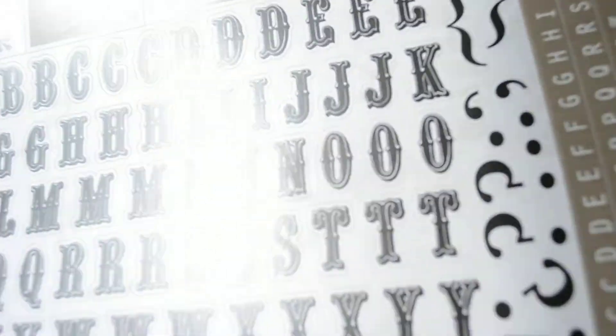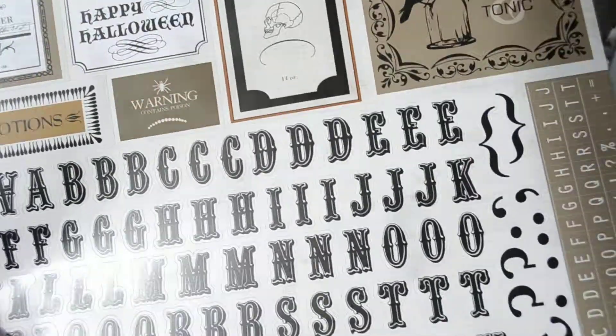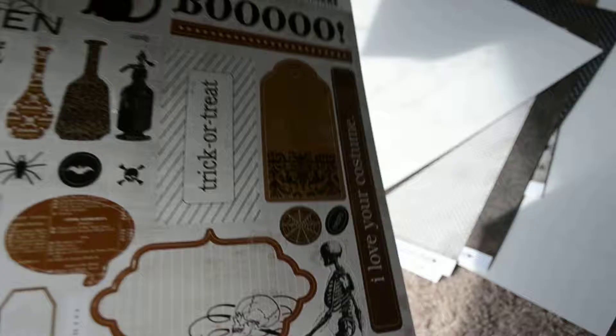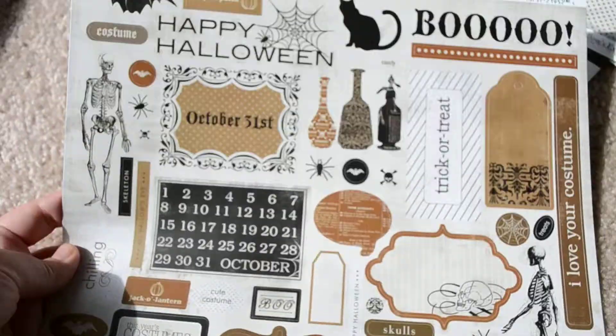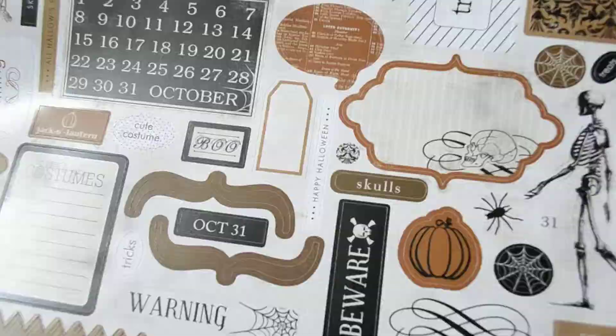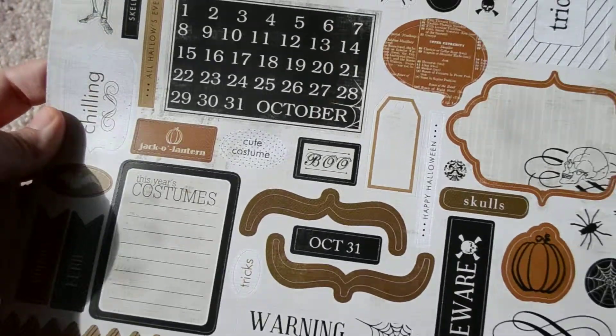And then you have stickers and alphas and even some nice little punctuation marks. Got some more stickers — element stickers, stuff like that. So, that would be my first video. I'm going to try to keep doing these. Thank you all for watching.